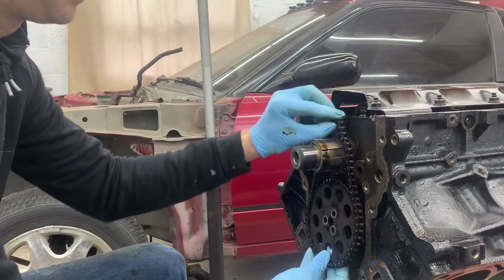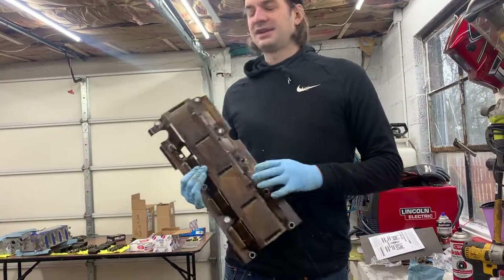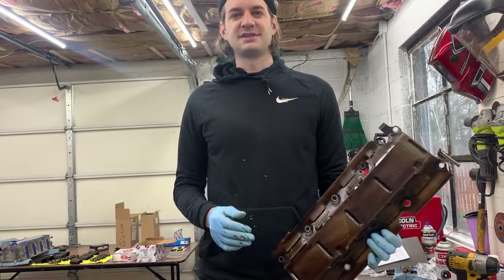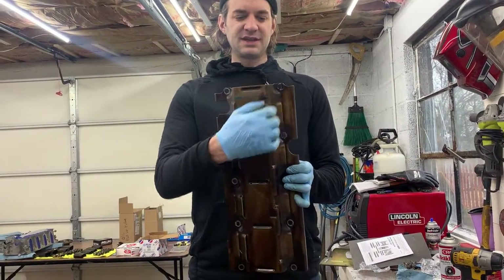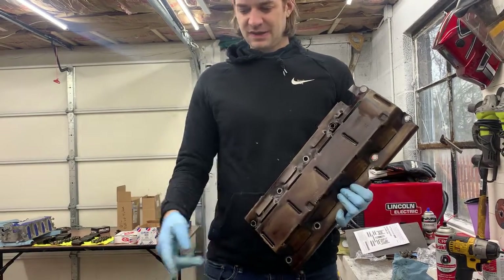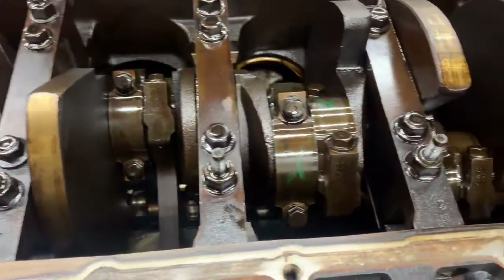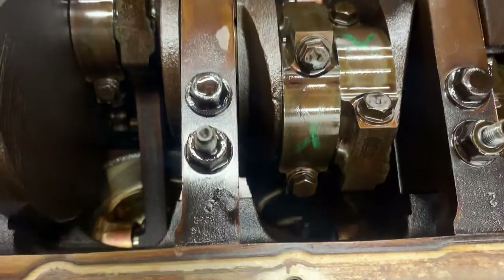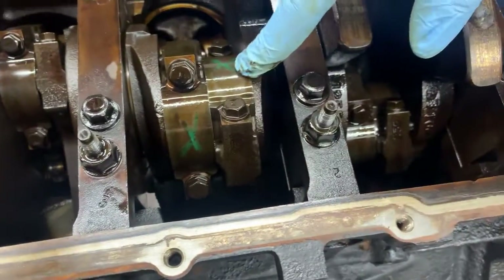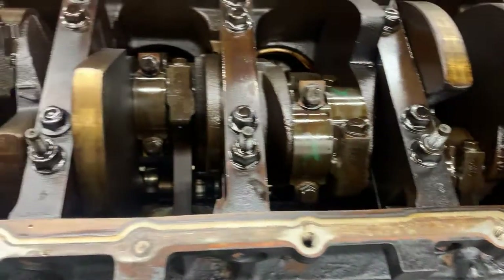In order to fit the Moroso oil pan, the windage tray makes contact, so I just need to take a cut-off wheel and cut this section out of the windage tray and then the new oil pan should fit. This is the first time seeing the pistons and everything with the windage tray off — it doesn't look bad. If anyone knows if these X marks are factory, let me know, but yeah everything looks pretty good.